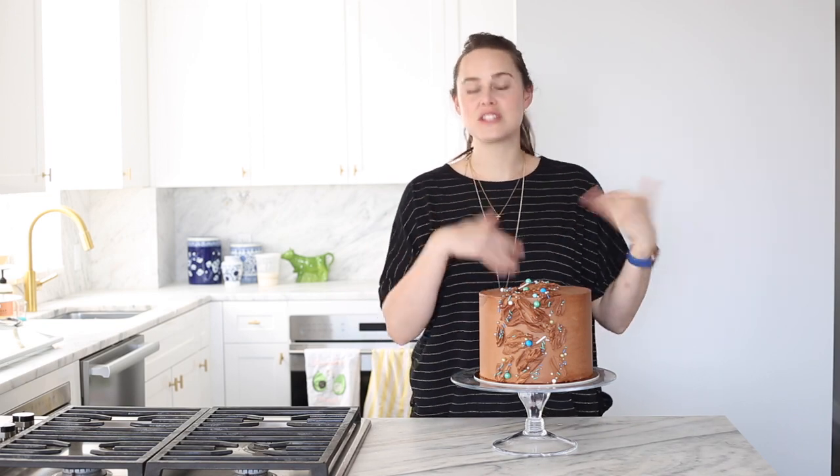Today we're going to make a four-layer devil's food cake with a creamy ganache filling and a luscious chocolate Italian meringue buttercream. In this tutorial I'll show you quickly how to make the cake, how to assemble it, how to fill the different layers, get a nice crumb coat, and also do this kind of painted buttercream applique. If you want a more detailed tutorial, I'm going to link throughout to more in-depth and longer focused tutorials.